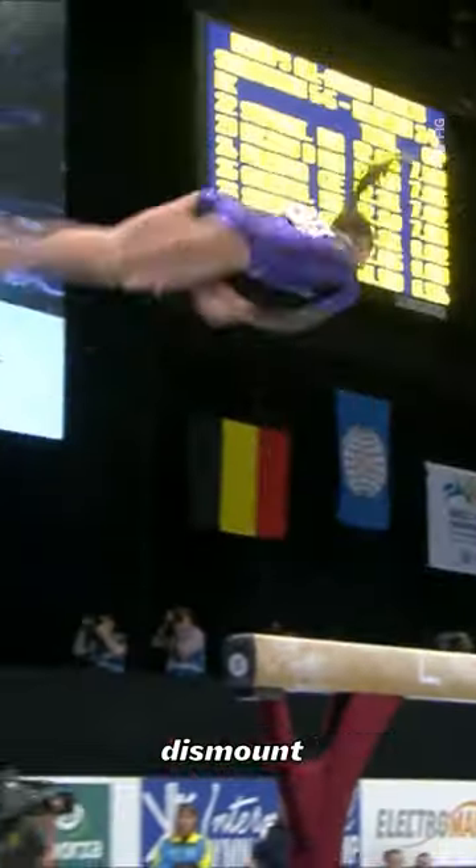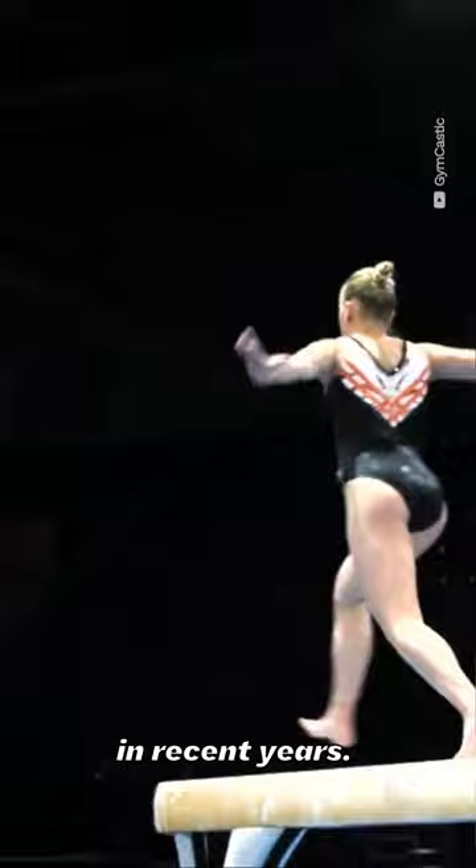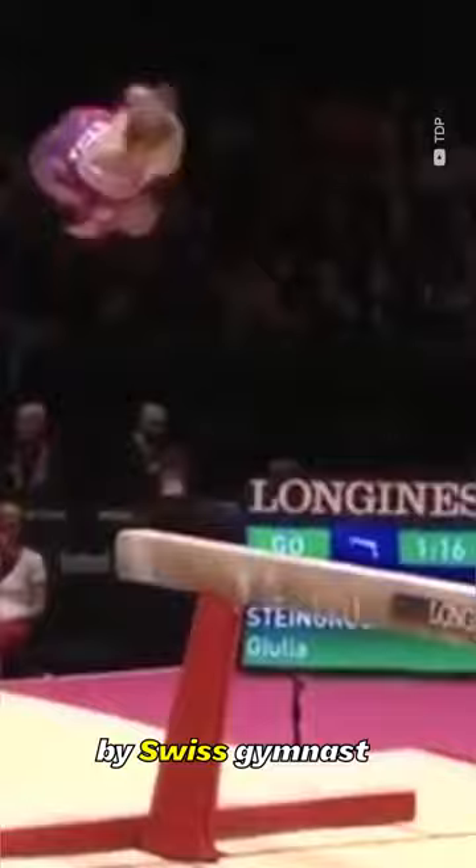The Steingruber dismount on the balance beam has gained a significant amount of popularity in recent years. It consists of a gainer salto in a stretched position with a full twist, and was created by Swiss gymnast Julia Steingruber at the 2011 World Championships.